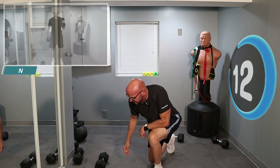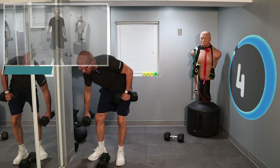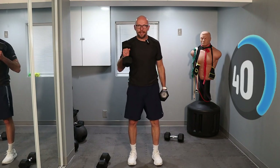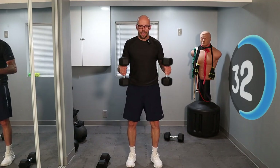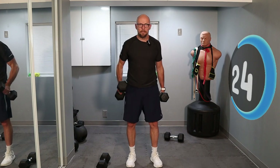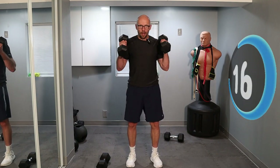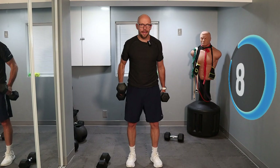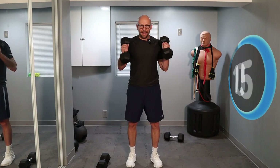Now we're going to get up for some hammer curls. No workout is complete until we work on the arms a little bit. We're going to alternate, then both together: 1, 2, and both. Hammer curl — right, left, and both. Looking good. No swinging, no cheating — it's easy to screw up your lower back if you do, so you don't want to do that. 1, 2, and up. We've got 5 seconds left — let's finish it up. 1, 2, and both. Knock it out.